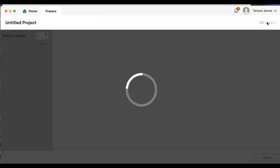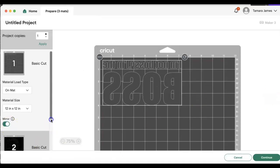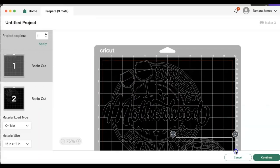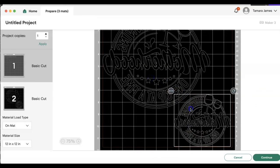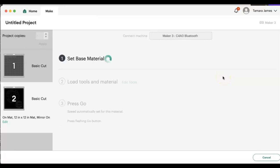Let's go ahead and go to make it. I'm going to go ahead and mirror my images and then I am going to adjust them onto one sheet so that they cut together. And in terms of cutting, you're just going to use everyday iron-on.